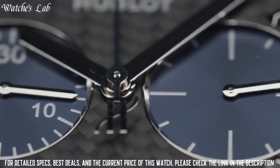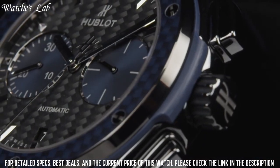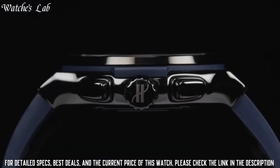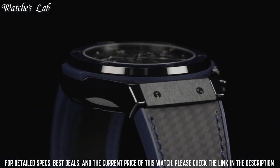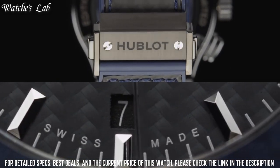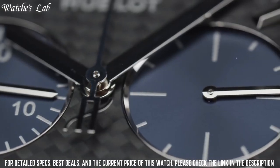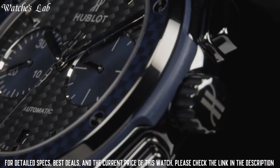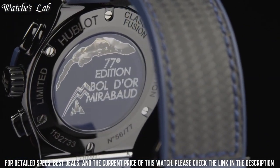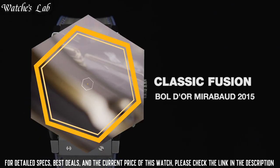Functions: chronograph, date, hour, minute, and second. Carbon ceramic case with a carbon fiber rubber strap, fixed blue carbon fiber bezel. Black carbon fiber dial with silver-toned hands and index hour markers. Minute markers around the outer rim. Date display at the 6 o'clock position. Chronograph with 2 sub-dials displaying 60 seconds and 30 minutes. Automatic movement.